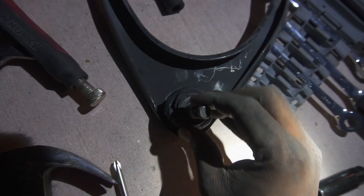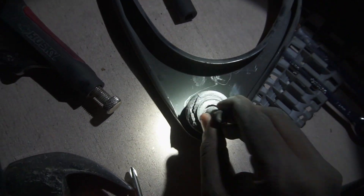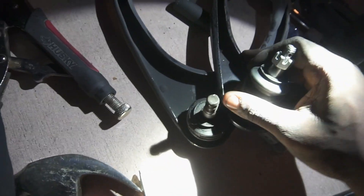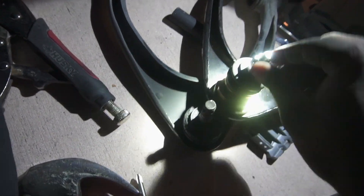Look at how bad the bushings were — you're not supposed to be able to do this at all. Now look at the JZX arms — can't even move them. That's how it's supposed to be.